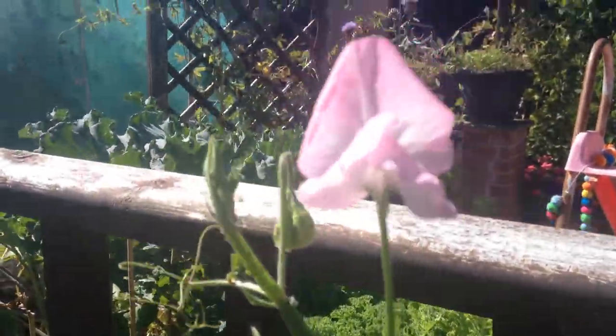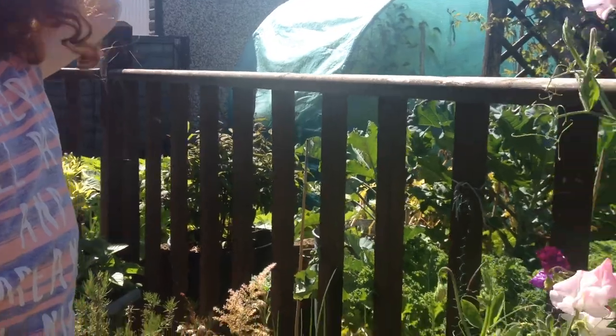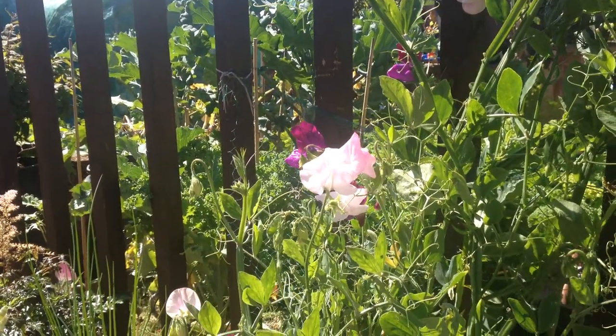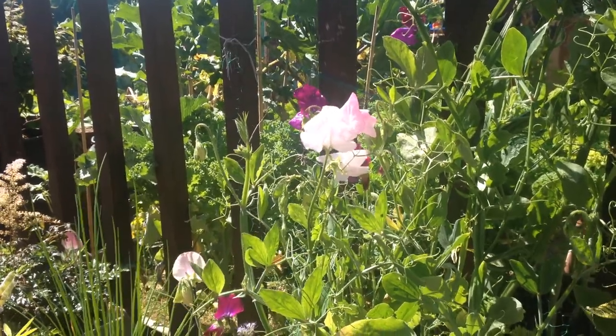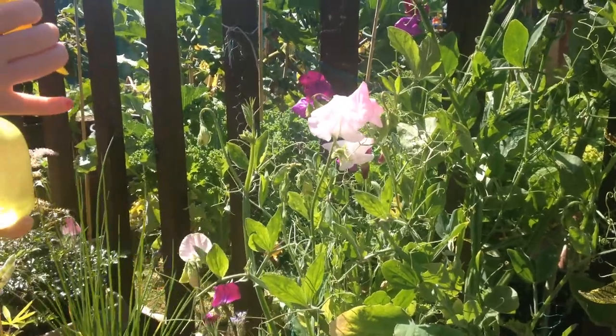Just before I came out with the scissors, I noticed there's some greenfly on the flowers. So my wonderful assistant Ruby is going to spray them with a spray bottle. Now we're a little bit hippie-ish, so I don't use chemicals — we've literally just got a dob of washing up liquid in. And that's all. The greenflies don't like it; it'll kind of smother them and they'll drop off. Then we can pick the sweet peas.